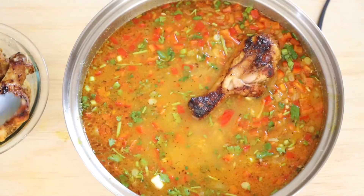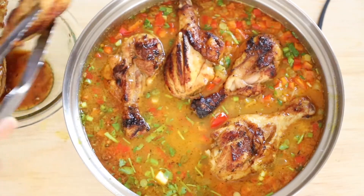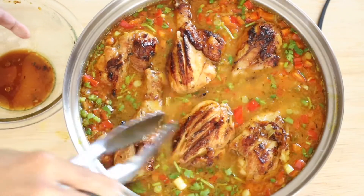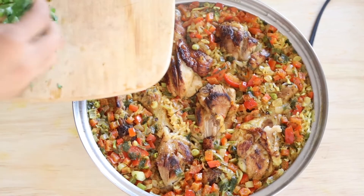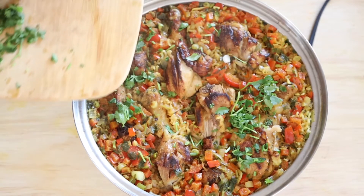Now add the chicken back into the pan. We're going to simmer it — cover it and simmer for about 30 minutes on low heat. Once all the liquid has been absorbed and the rice is cooked, add the rest of the cilantro and green onions to garnish.